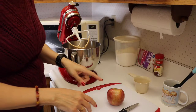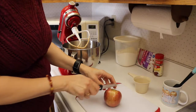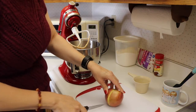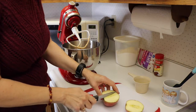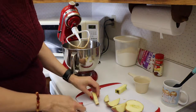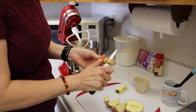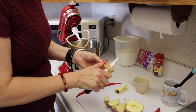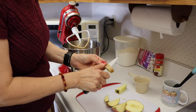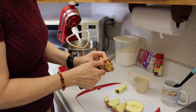We need to cut up our apple into small pieces — core it, take off the skin, and cut it down. Then we'll add that into our mixture. Now if you're like me, I actually like to eat the skin, so sometimes when I skin an apple I'll still save the skins and eat them.